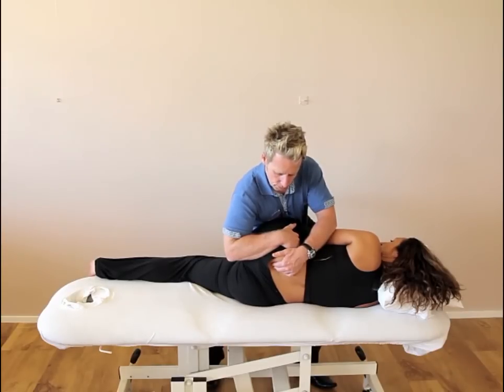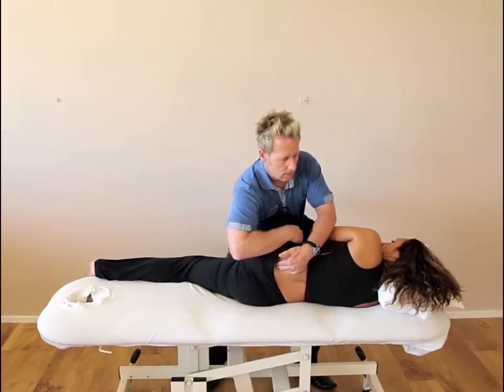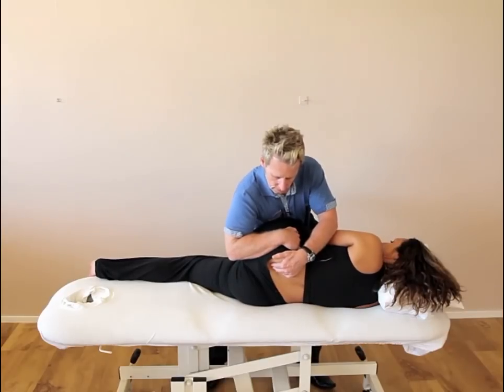Then we'll do that once more. Push, and then after 10 seconds relax, take a breath. On the last one, I tend to hold for about 25 seconds to make sure it's rotated posteriorly.